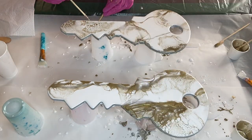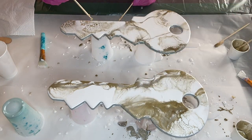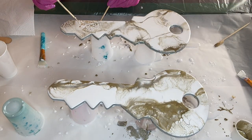Here I start to break up some small pieces of gold leaf flakes and add them into small areas on the key.